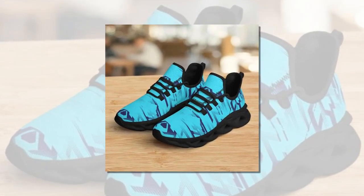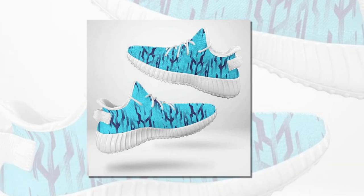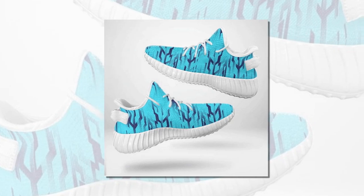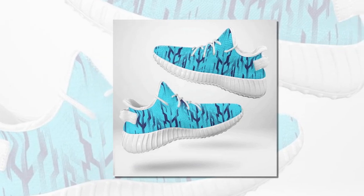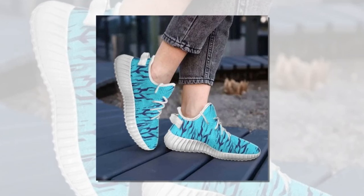Whether you're working, walking, or just out and about, these shoes have got you covered. One of the standout features is the EVA sole, which provides excellent cushioning and shock absorption. The sole is lightweight yet offers robust support, making every step feel like you're walking on air. Trust me, you'll appreciate this when you're on your feet all day. The inside of the shoe features a soft, comfortable insole that molds to your foot, providing that extra bit of cushioning where you need it most.